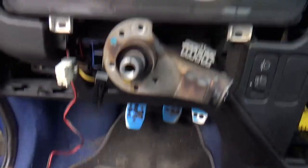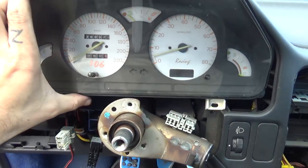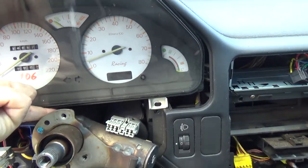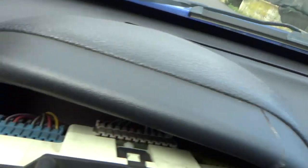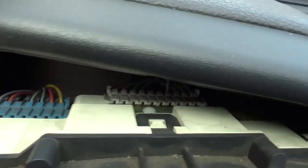With all three bolts removed, the thing just popped out. Now we're just going to unplug the connectors. Here in the back of it there are plenty of connectors all around.